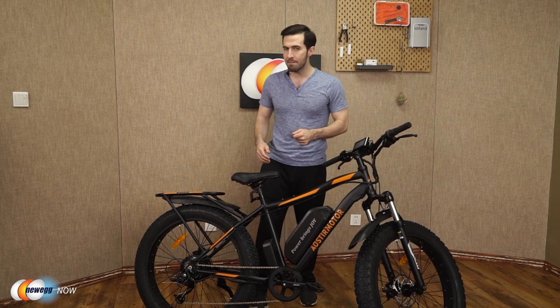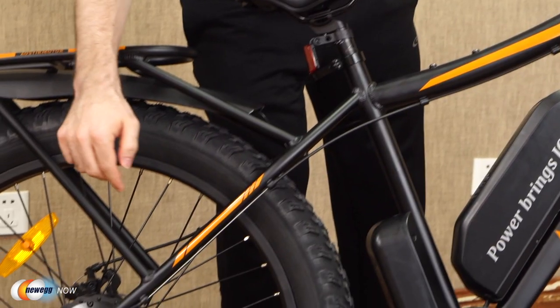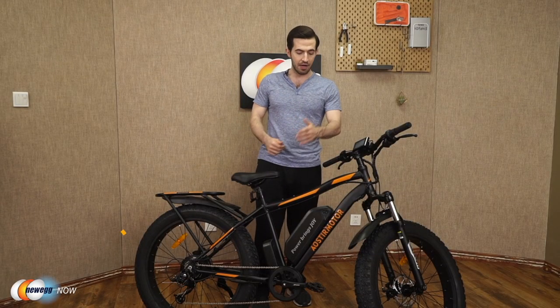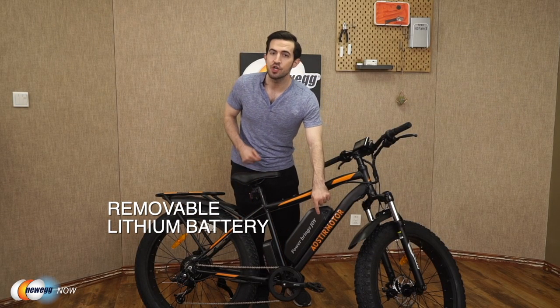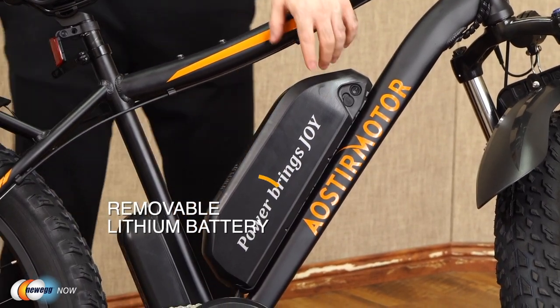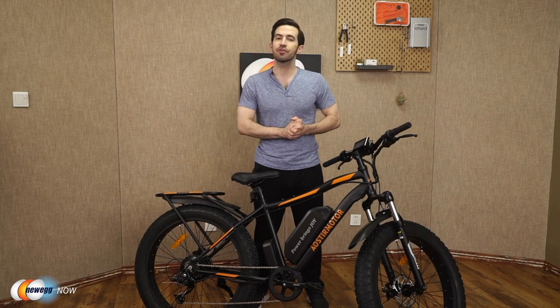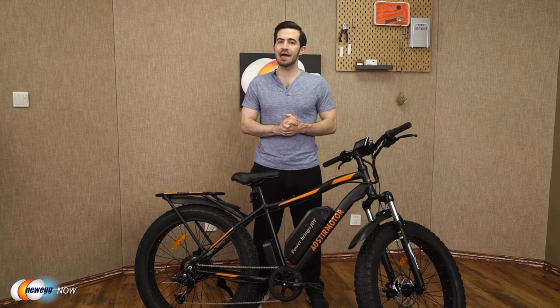Let's talk motor and battery. Aoster Motor gives you a 750-watt high-speed brushless motor and removable lithium battery — strong driving force, long endurance. This battery is a 48-volt, 13 amp-hour lithium battery.